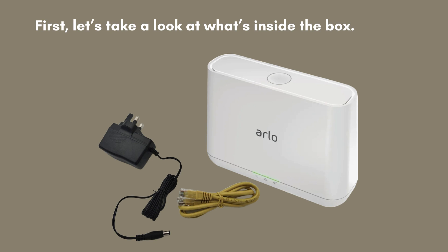First, let's unbox the Arlo base station. Inside, you'll discover the base station itself, a power adapter for powering it up, an Ethernet cable for network connection, and a quick start guide to help you with the initial setup process.